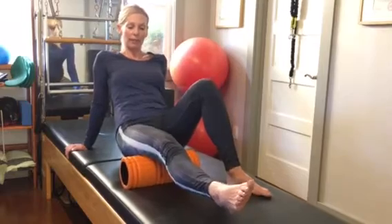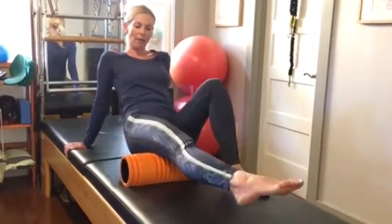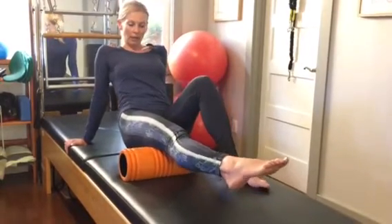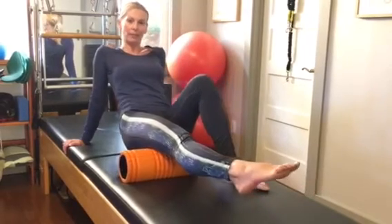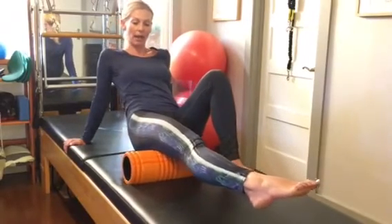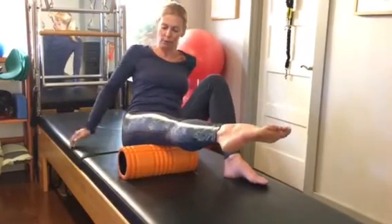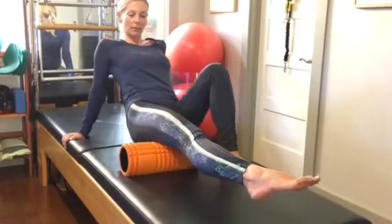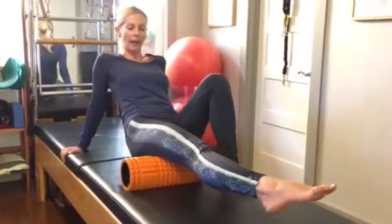Once I'm finished with that, I'm going to turn my leg inward. Some people have a really hard time with internal rotation in the hip joint, and it's typically because their external rotators are too tight. So just try to rotate that leg all the way from your hip socket and roll that area the same way, about eight to ten times.